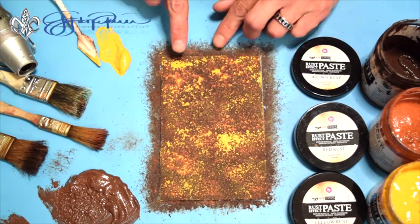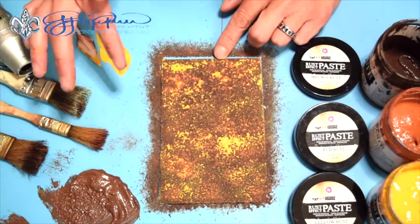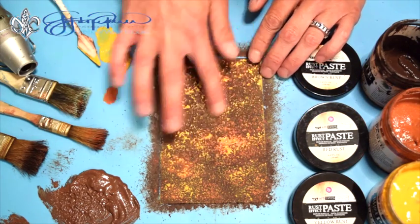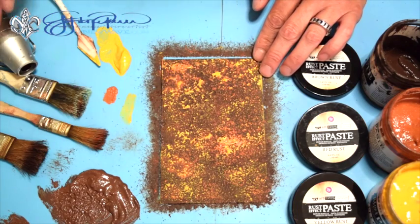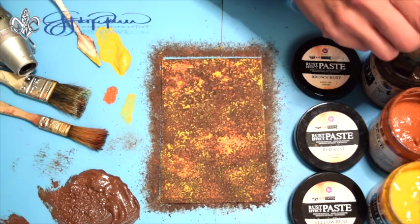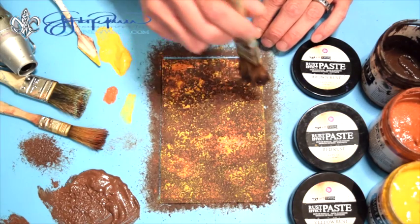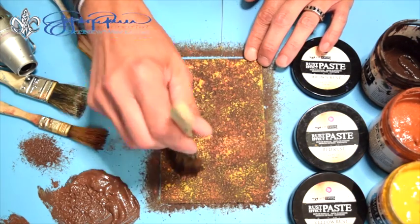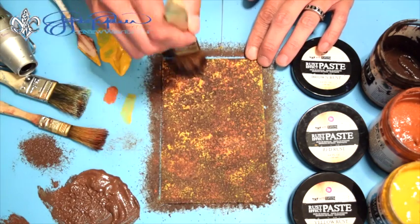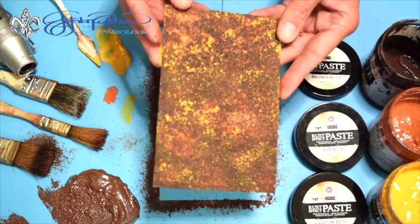Now if I think I've got a little too much color — for example, I've got kind of a blob of yellow here — I can go back in with a little bit of the red and blend that down a little bit. And at any time, if I think that I have too much color, like if this is too light down here, I can always go back in with just the brown by itself and lightly apply there to tone it down. Or I can also use my custom color that I mixed. So there is no rhyme or reason to doing this — it's just finding the color that you like.